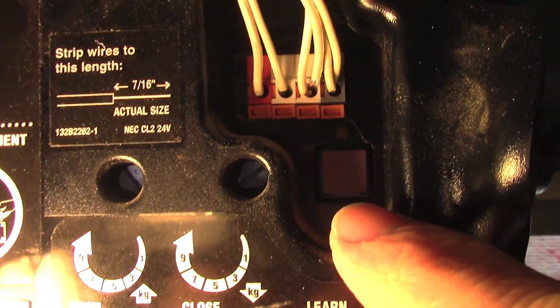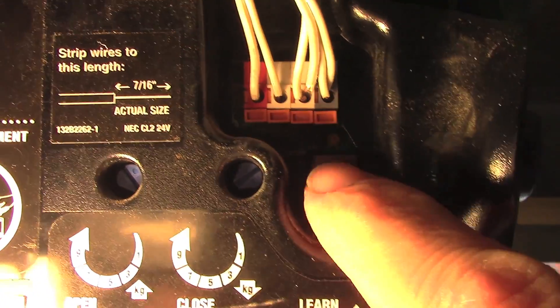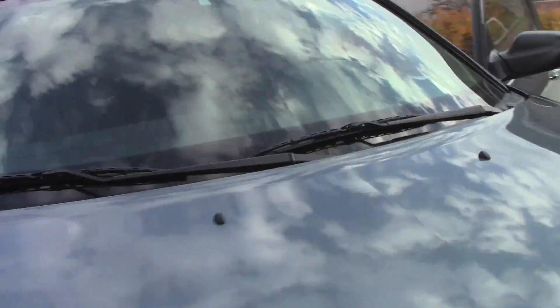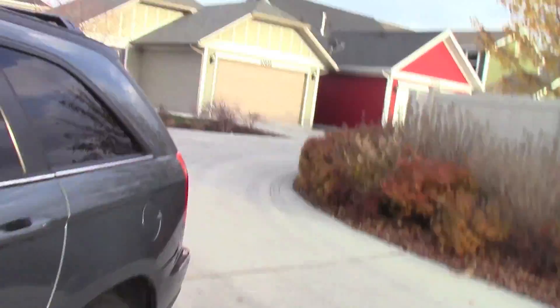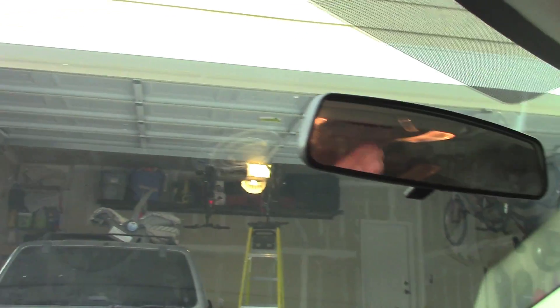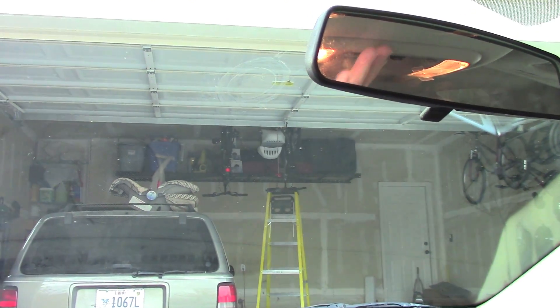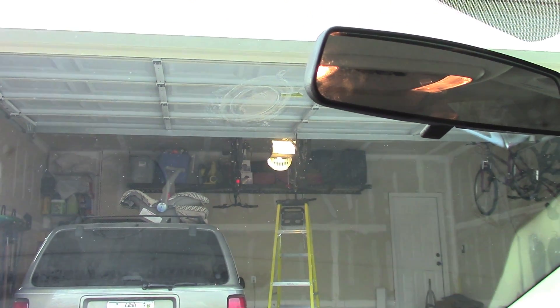Here's the garage door opener. If I take up this cover, it has this little button they call the learn button. I push that and you'll see the light comes on — now it's ready to learn a signal. I'm going to send it the signal from the car. You've got about 30 seconds to send it before it resets, so I'm going to push this button — and did you see that? The light went on and off. That means it understood it.